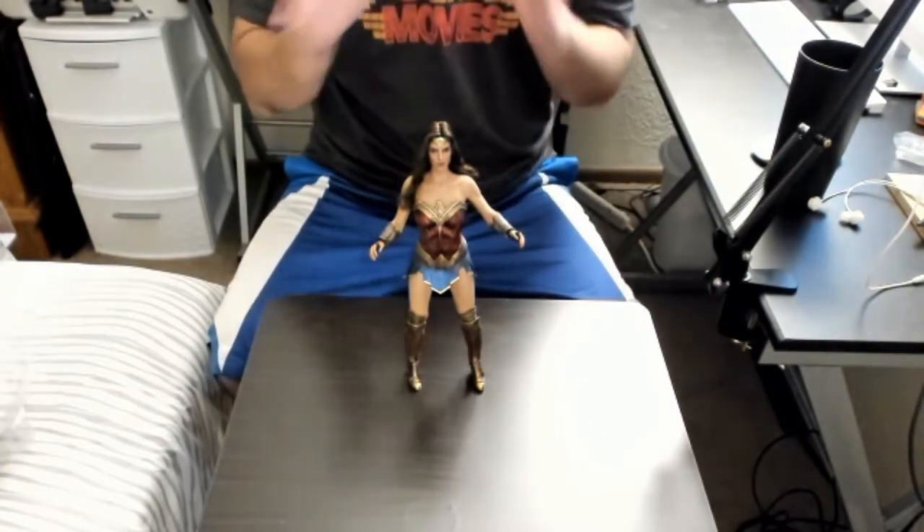That's going to do it for my Hot Toys unboxing of the Wonder Woman Justice League 1/6 scale figure. Let me know in the comments what you think of the figure from what you can see. Out of my three figures this might be the best, but I'll revisit that once I've spent more time with all three — I haven't even used all the accessories for Rey and Captain Marvel yet. If you were considering getting the Wonder Woman Justice League figure and haven't, I highly recommend it. It looks great, feels great, and the accessories make it over-the-top awesome.